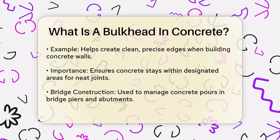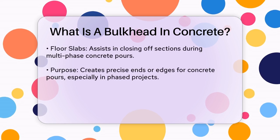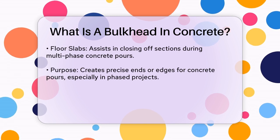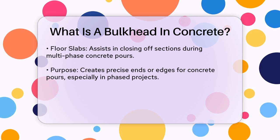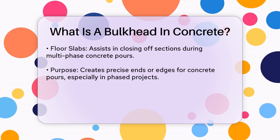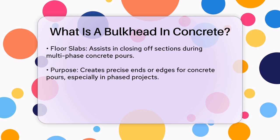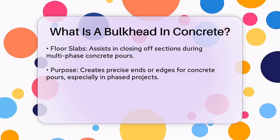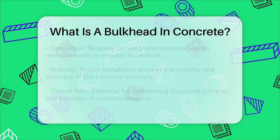The purpose of bulkhead formwork is to create a precise end or edge to a concrete pour. This is particularly important in phased construction projects where you need to pour concrete in sections. By using bulkhead formwork, you can ensure that each section has a clean, controlled construction joint. When constructing a concrete wall, you might use bulkhead formwork to stop the flow of concrete at specific points, creating clean edges for the joints. This method is also used in bridge construction to manage the concrete pour in bridge piers and abutments.